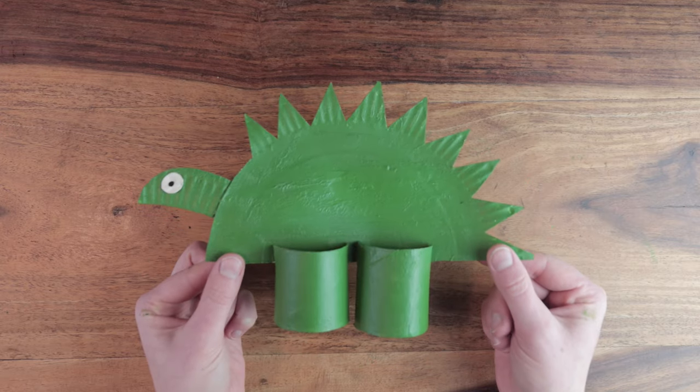A fun project for any class studying dinosaurs. If you enjoyed this video, why not subscribe? If you have any other topic ideas you'd like me to cover, leave a comment below.